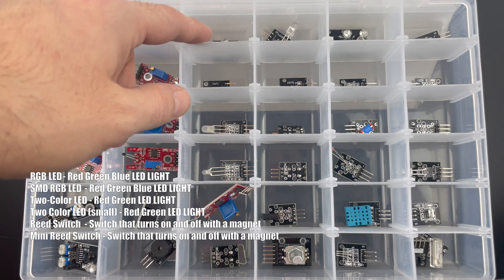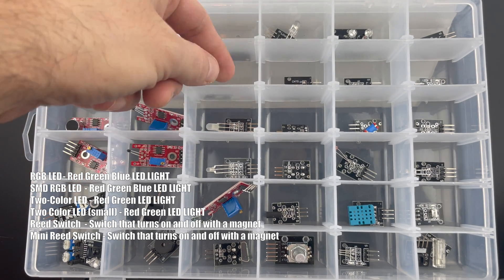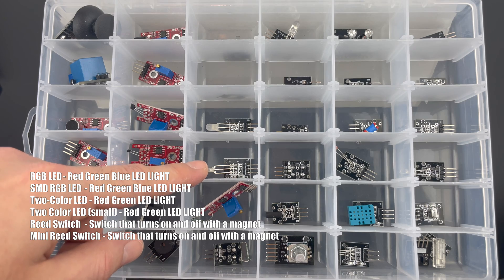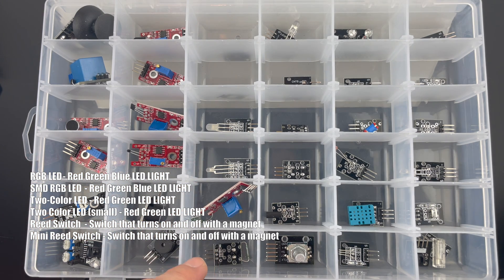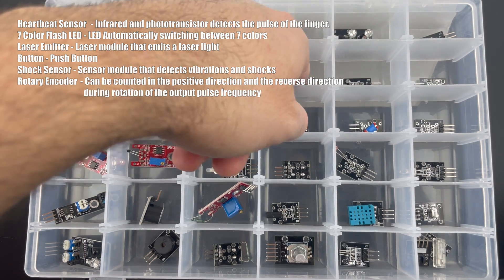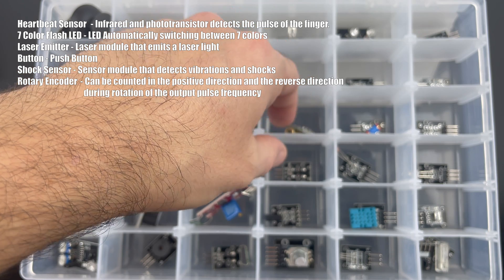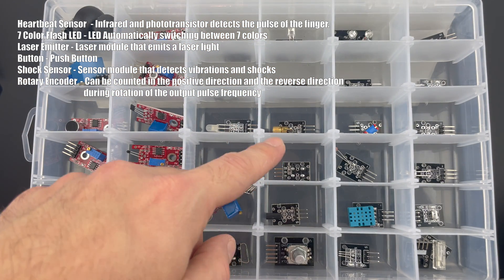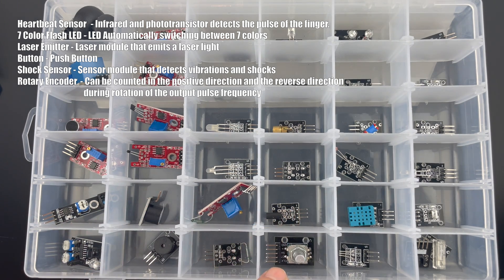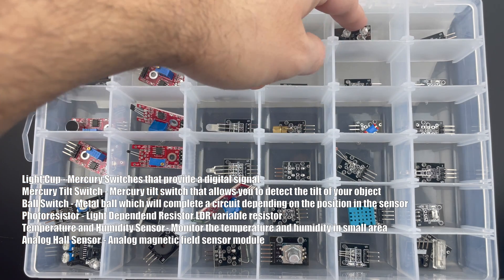This is an RGB LED, and the regular ones. This is a flat LED. Here you have a two-color LED and a small mini two-color LED. This is a reed switch, and this is a mini switch. Here is a heartbeat sensor. This is a seven-colored flash LED. This is a laser.